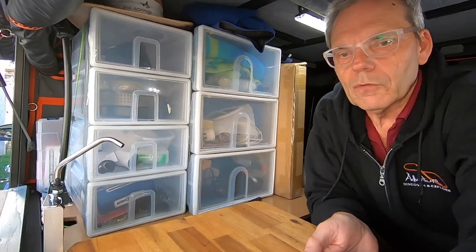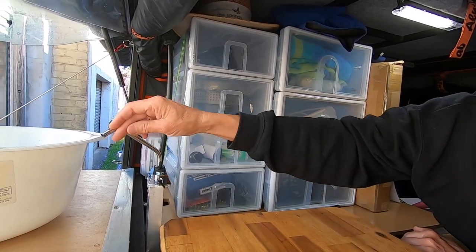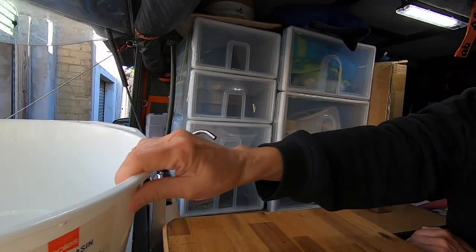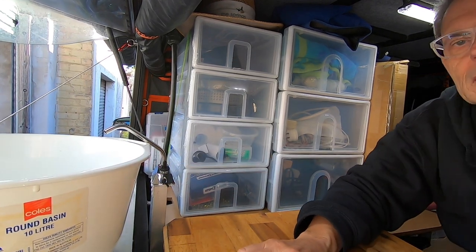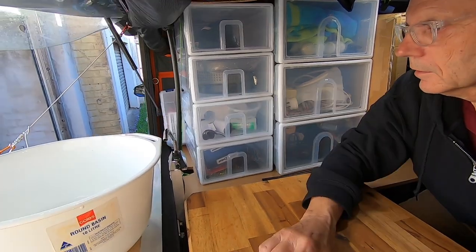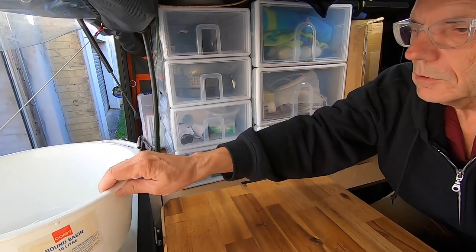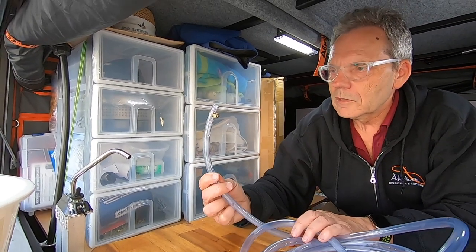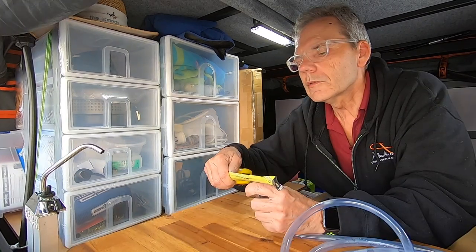Let's have a closer look at how all the fittings are done, because that's always a challenging part of plumbing — making everything fit, watertight, and actually work. I went for this type of rotating tap so it can rotate easily depending on whether I'm inside doing dishes, outside, or operating from either direction. It rotates 360 degrees, which is great. To connect to the tap I found you just need flexible 12-millimetre — half-inch — water hose.